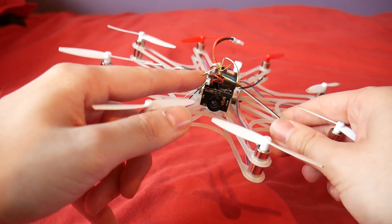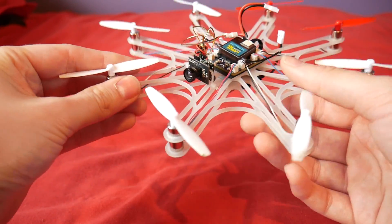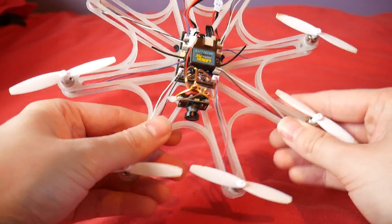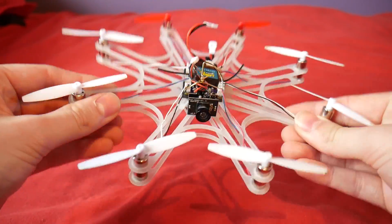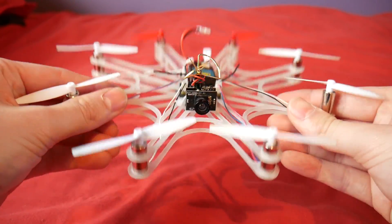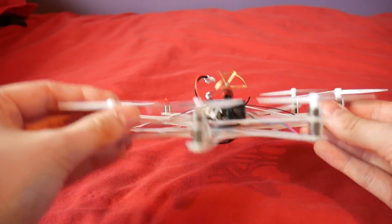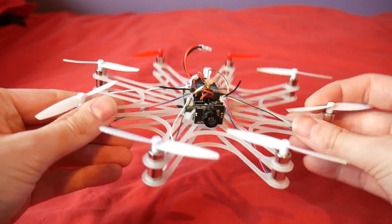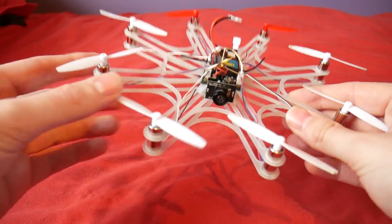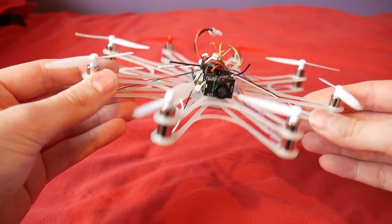I've got a camera up the front here - this is the FX-79T that we are all used to - and I really like the way that this frame works. It's so lightweight and it's really flexible, which isn't a problem with something this lightweight, and that is the way it's designed. The motors act as part of the structure and I've not had one of these frames break on me yet. Phil, if you're listening, you need to start producing these frames because they are just absolutely brilliant.